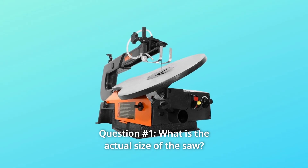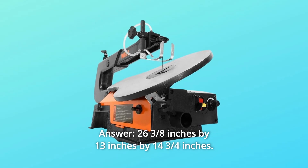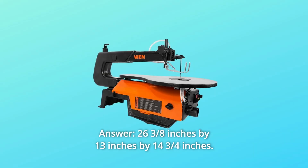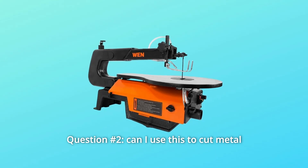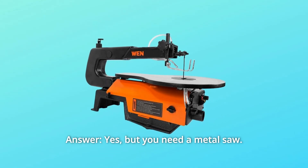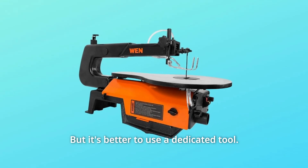Some common questions. Question 1: What is the actual size of the saw? Answer: 26 and 3/8 inches by 13 inches by 14 and 3/4 inches. Question 2: Can I use this to cut metal? Answer: Yes, but you need a metal blade. It's better to use a dedicated tool for metal cutting.